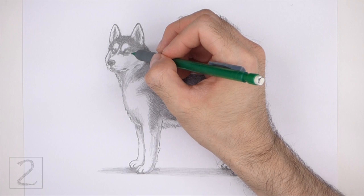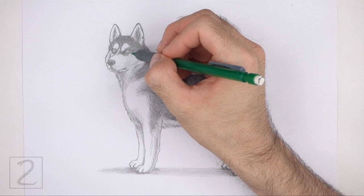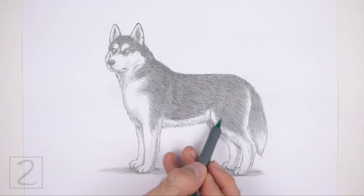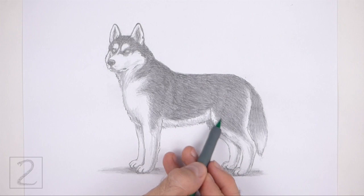And that's it for the husky. Don't forget to pause the video to draw at your own pace. Also, please visit howtodrawanimals.com where every step of this tutorial is broken down into an individual image. If you enjoyed the video, please leave a like and a comment, and subscribe for more videos in the future. Thank you for watching and until next time, keep drawing!